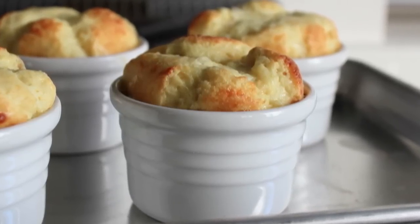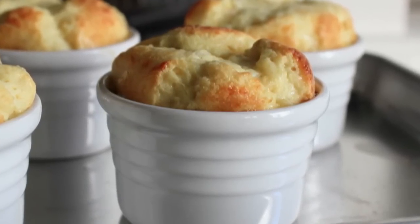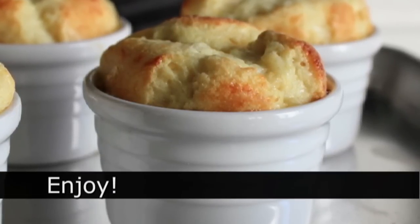There you go — apple cheddar cheese soufflés. Hopefully we've shown that this is not a very difficult technique; it really is not as temperamental as people think, and the amazing looking and tasting results totally make it worth trying. Head over to FoodWishes.com for all the ingredient amounts and more info as usual, and as always, enjoy.